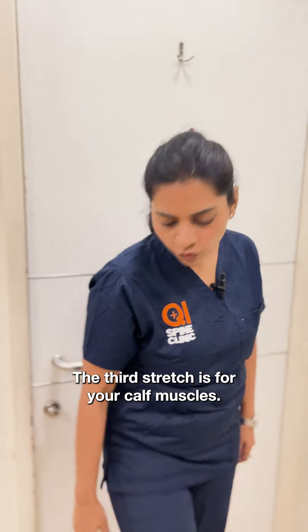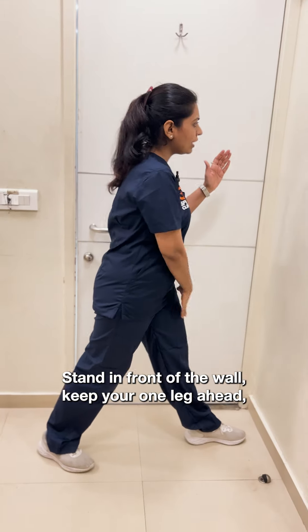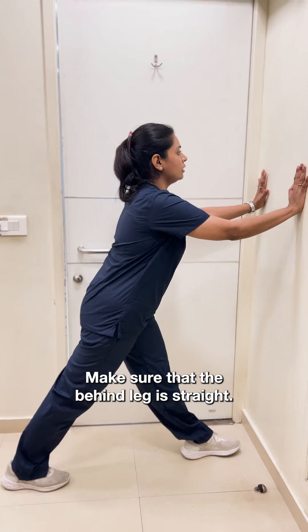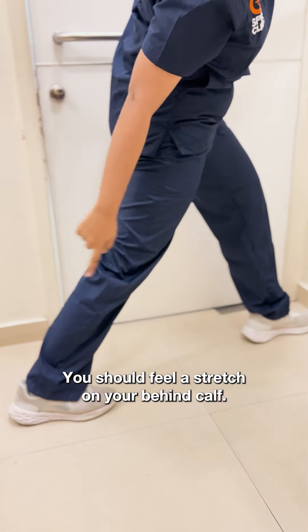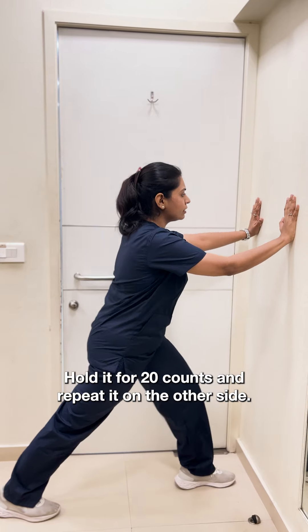The third stretch is for your calf muscles. Stand in front of the wall, keep one leg ahead and another leg behind. Make sure that the behind leg is straight. Keep your hands on the wall and just bend your front leg and go ahead. You should feel a stretch on your behind calf. Hold it for 20 counts and repeat it on the other side.